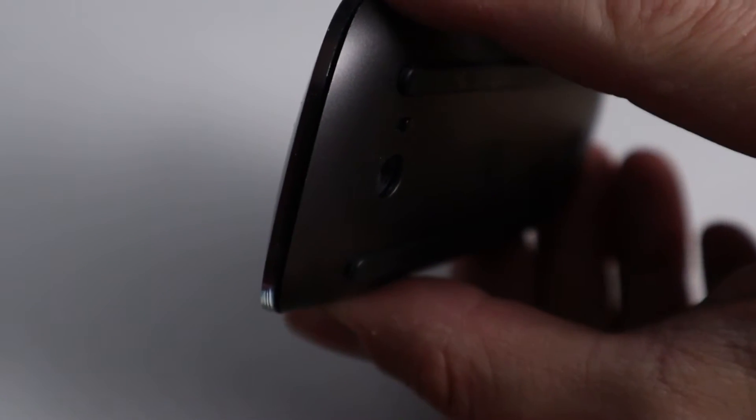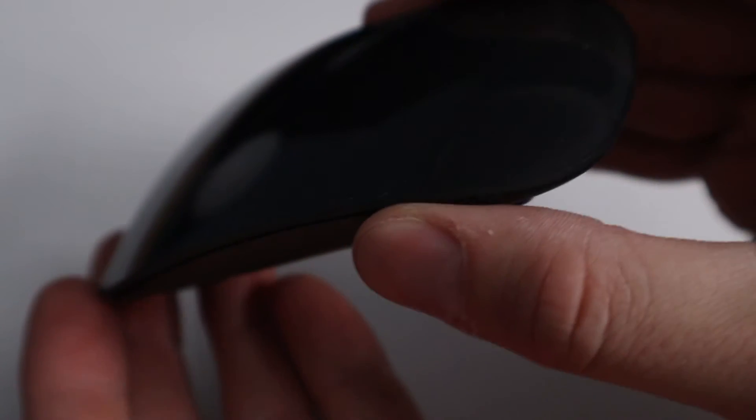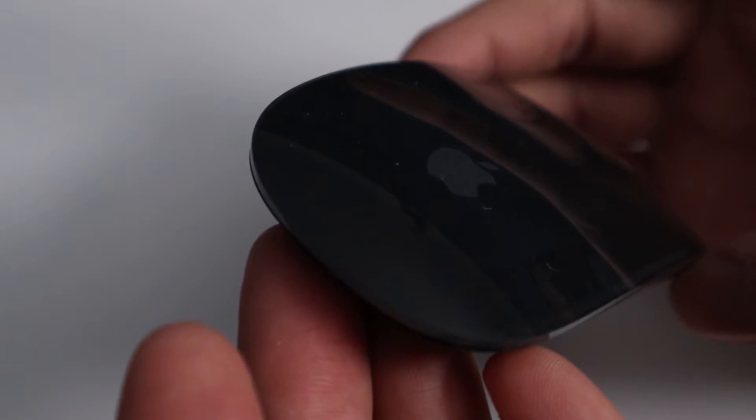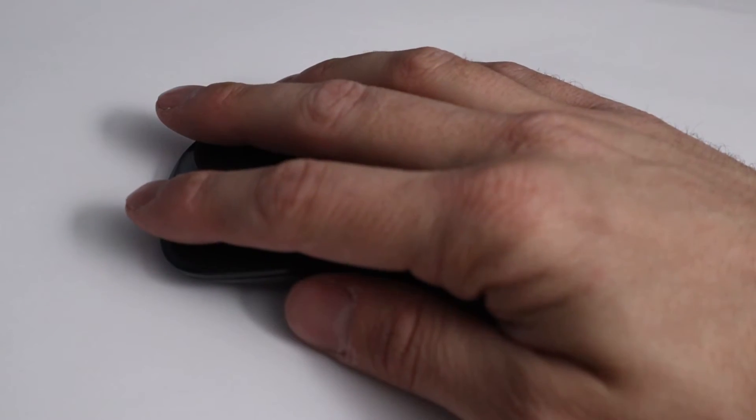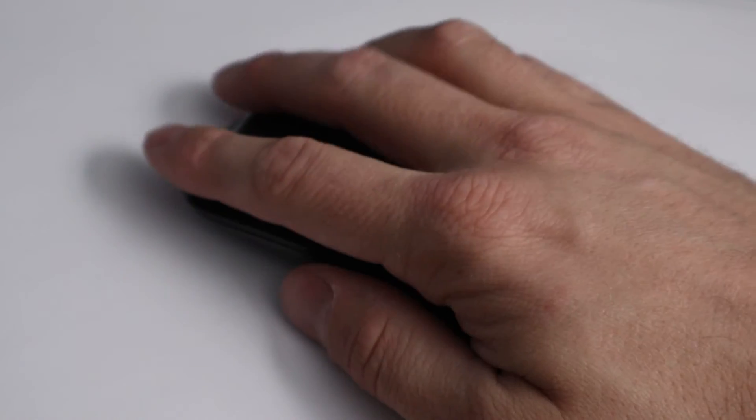At a first glance, you can see that this mouse has a curved plastic piece that covers the entire top of the mouse, and it's actually quite tiny. When you put your hand on the surface of the mouse, it doesn't take a lot of pressure to initiate the click, and the click does have a nice feedback and sound to it.